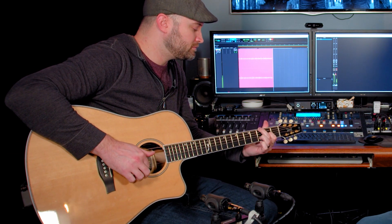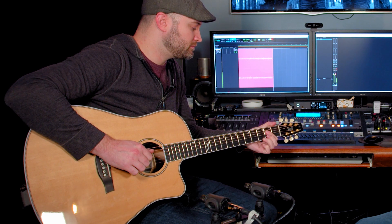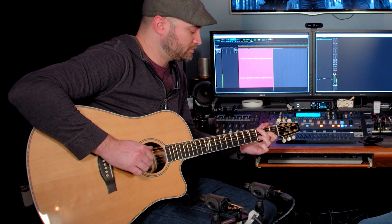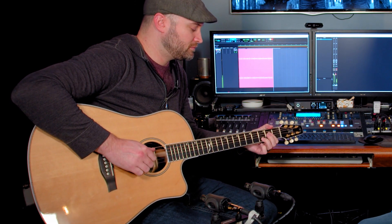You can hear it has super deep lows, a piano kind of highs — the highs are sweet, the lows are punchy. And to me, it records like a dream, plays like a dream. Just awesome warm tones.